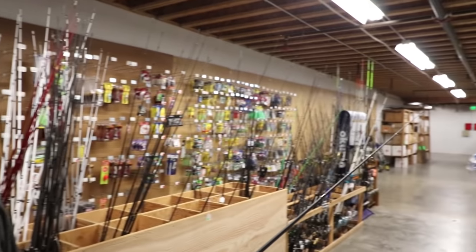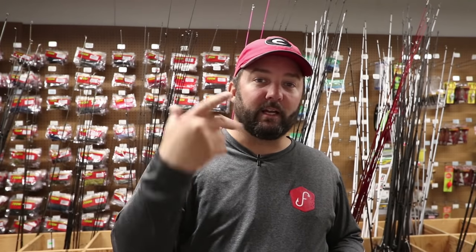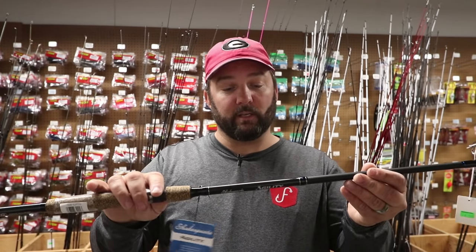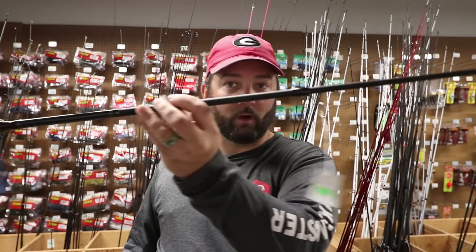There are tons and tons of different choices. Look down this aisle — these are just what's in the back of the store. Rods can be pretty confusing as well — there are different lengths, different powers, and different actions. But what I would suggest to start with is a 2,000 or 3,000 size spinning reel matched up with a medium-heavy rod. This right here is a 7-foot medium-heavy spinning rod.